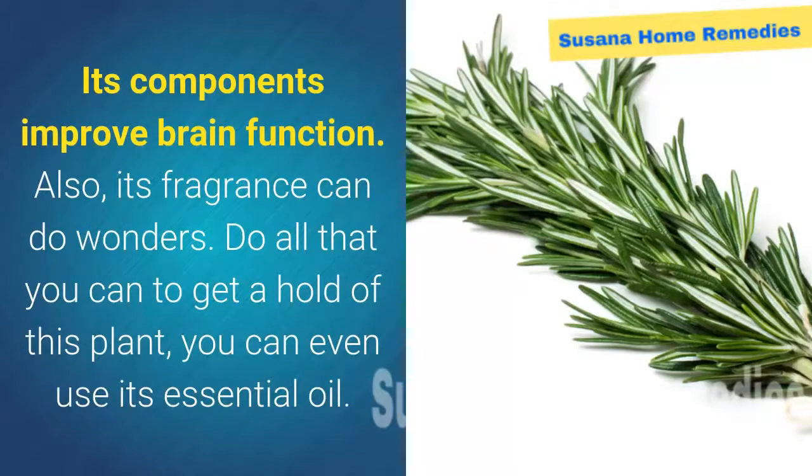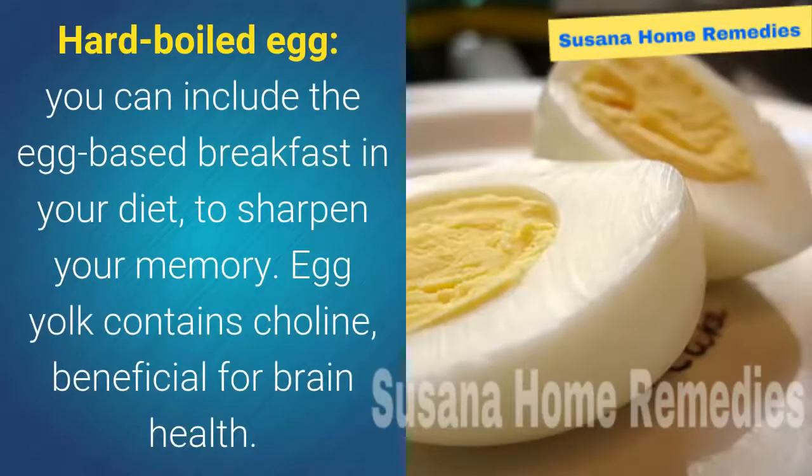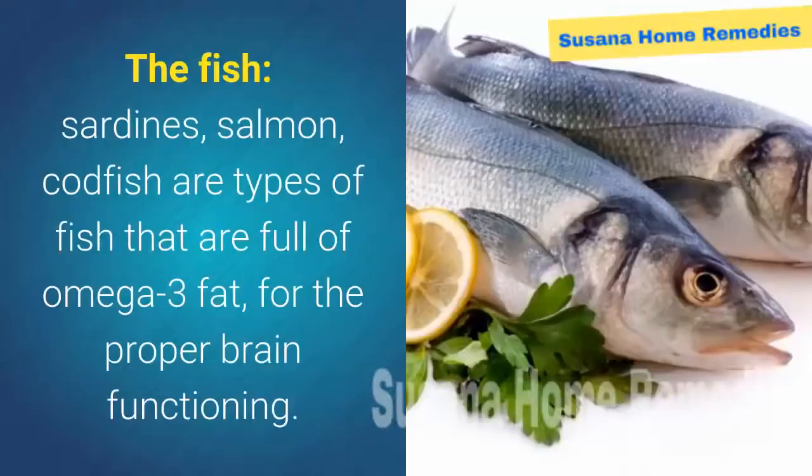Do all that you can to get a hold of this plant — you can even use its essential oil. Beetroot: full of natural nitrates, beetroot improves the blood flow in the brain and body. Hard-boiled egg: you can include an egg-based breakfast in your diet to sharpen your memory — egg yolk contains choline, which is beneficial for brain health.